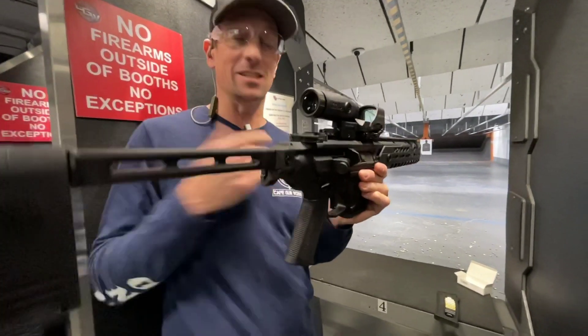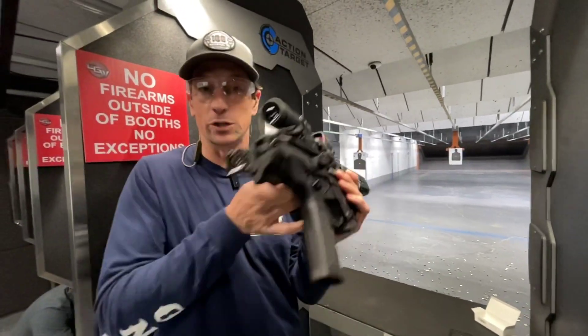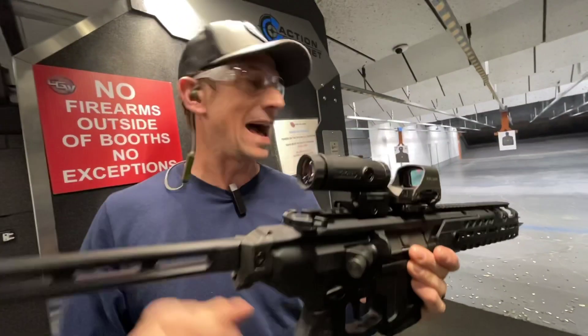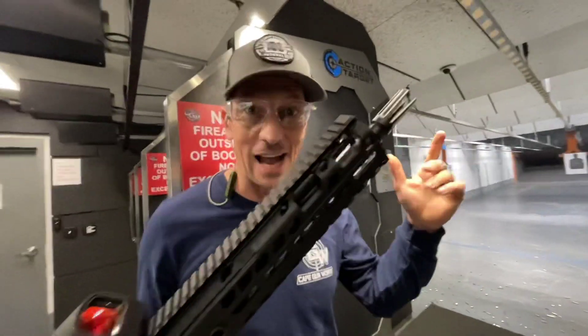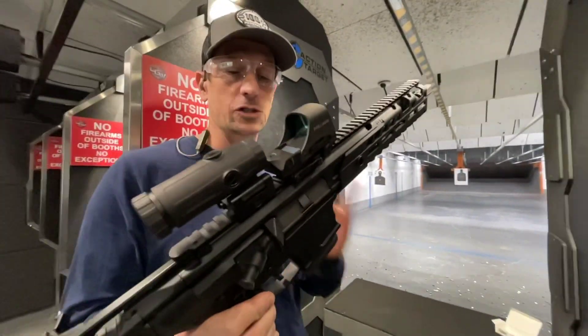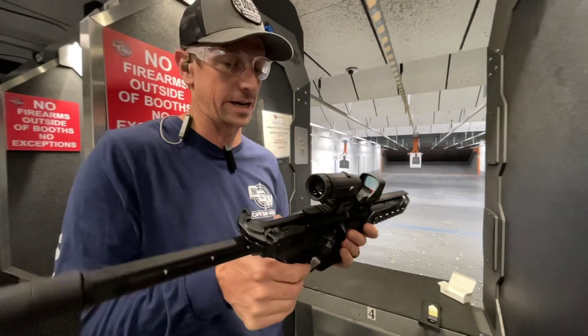Because it's a fixed mag, it can have all the evil features. It can have that folding pistol brace — we'll see when the ATF rule comes out on that. It's got the evil flash hider and all that, but because of the fixed mag option it can't be considered an assault weapon. It also makes it legal to build into a pistol like the configuration I've got right here.